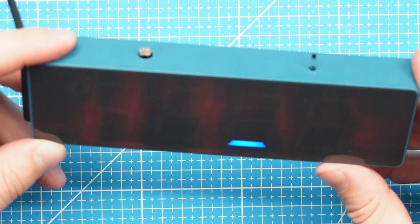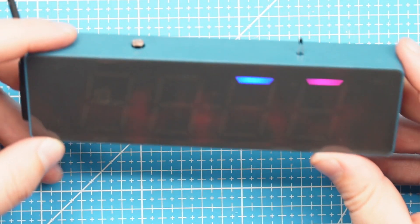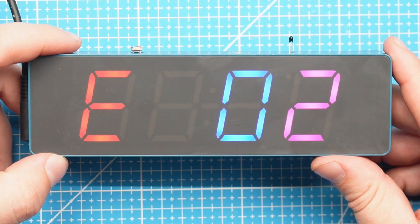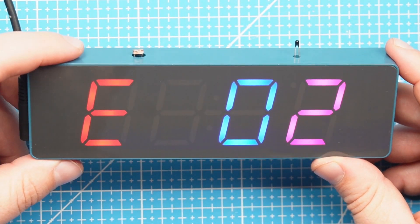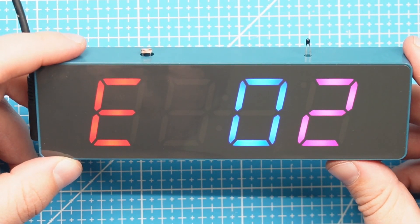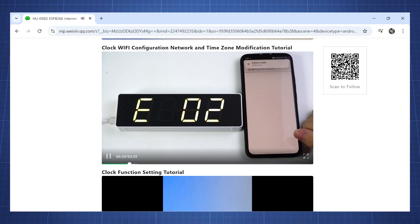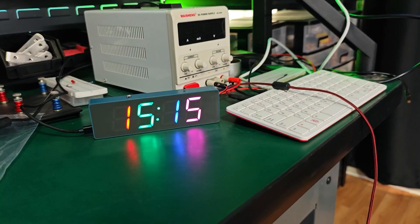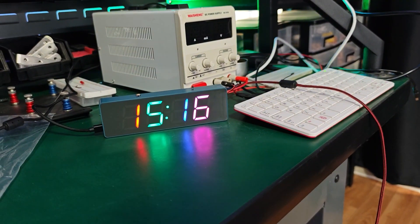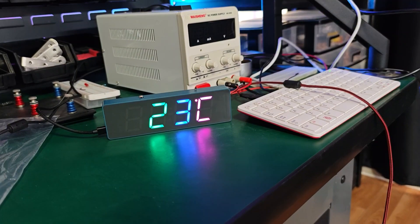Now we just need to put it in the enclosure. The first time you turn it on it will do an LED sequence and then show E02, which means it's not connected to the Wi-Fi. It is very easy to set this up — the instruction video provided will show you how to set up the clock's Wi-Fi. After setting it up, it will show the time, the temperature, and the date.